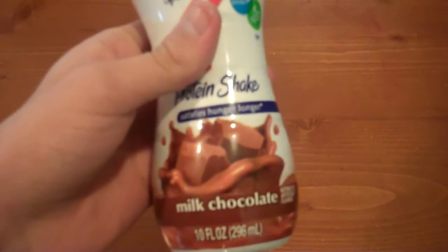It's milk chocolate, so it does have a little flavor to it. One thing I do want to talk about is the nutrition facts — tons of protein, obviously, that's why it's called a protein shake. 190 calories, etc.